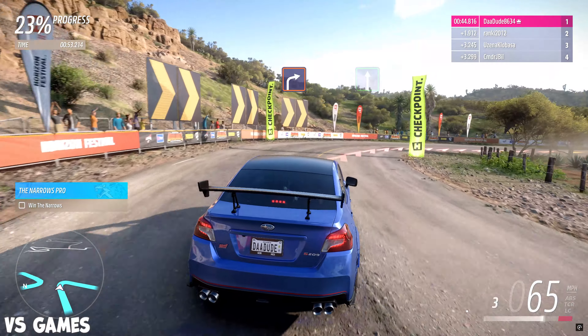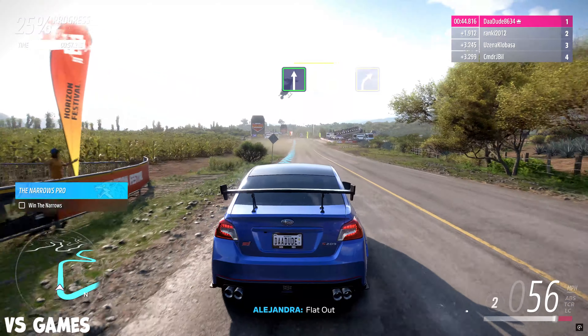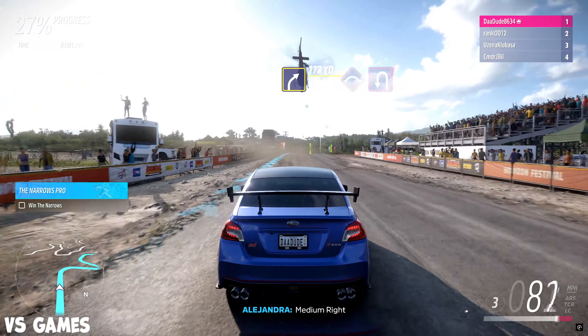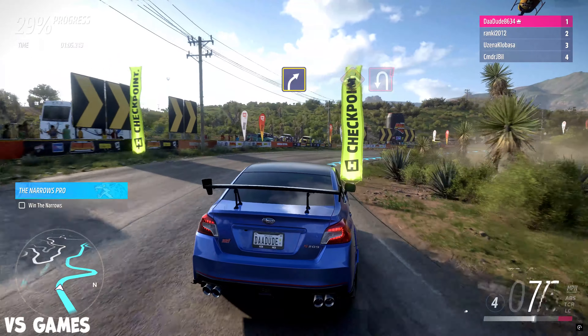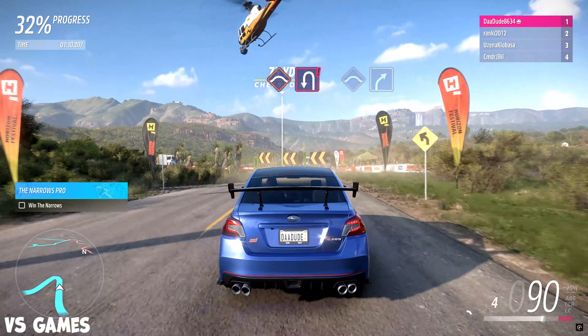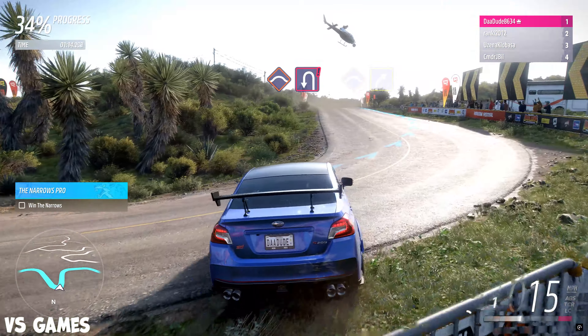Medium right. Crest. Hard left followed by hard left. Crest. Hard right. Flat out.